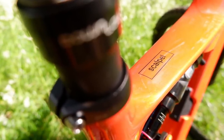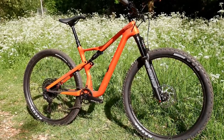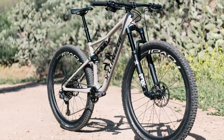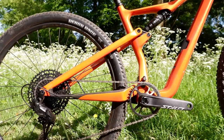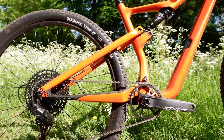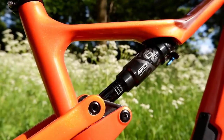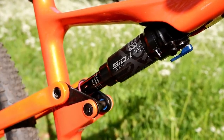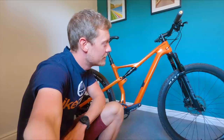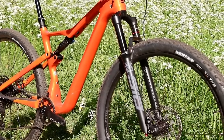There's also an SE version of the Scalpel — a slightly more capable cross-country bike, similar in concept to the Specialized Epic EVO. It offers slightly more travel and burlier components, designed for fast trail riding and marathon racing. The frame is the same as the regular Scalpel but with a longer shock stroke, giving 120mm of travel at the rear, with a 120mm fork up front — specifically the new RockShox SID with 35mm stanchions, which is burlier but still pretty light.